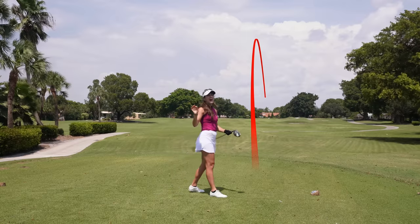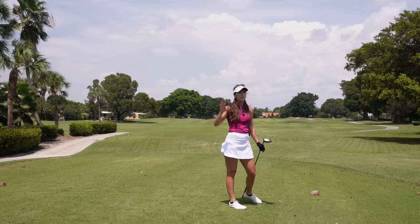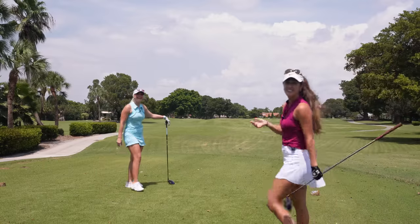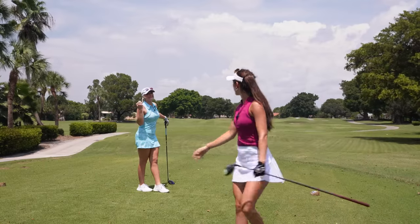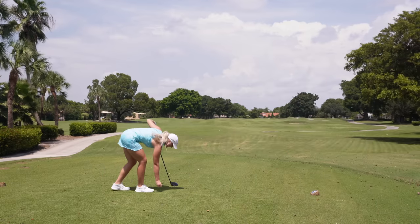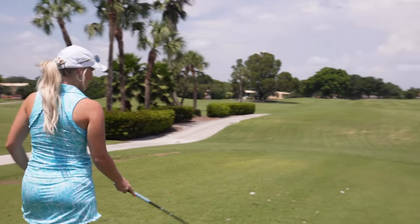I don't know why this wind bothers me — my miss is a slice, so when it's blowing like this I'm already thinking huge slice. You'll notice this is our first time playing together — actually wait, this is our second time. We played in a tournament together! I was like, when did we play together? All right, let's see the bomb driver — she definitely hits it way farther than me, I can already tell.